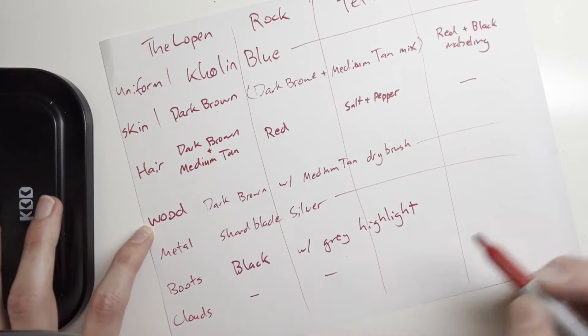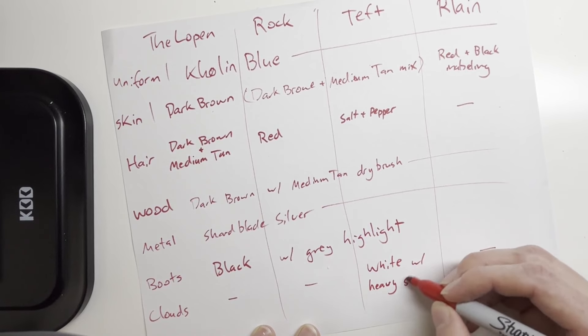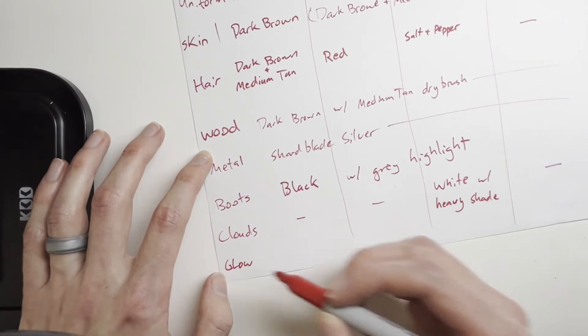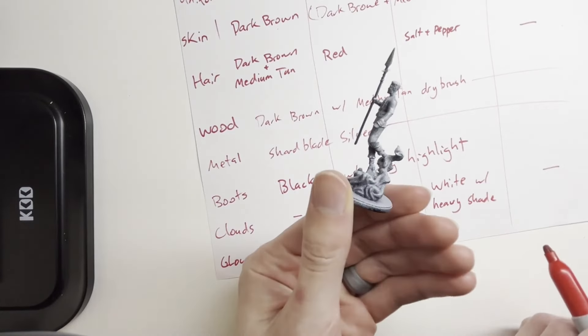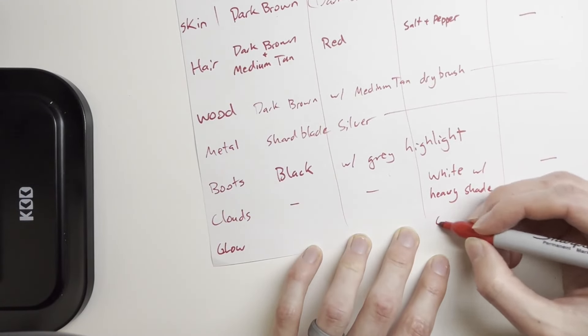Teft is unique in that he has cloud elements — Lopen, Rock, and Relain don't have them. The clouds I'm going to do white with a heavy shade, meaning I'll use a lot of Strong Tone on them to bring the brightness down so it's not stark white. If I get to it, I might also do the glow effect on Teft's eyes since he's invested and rising into the air.